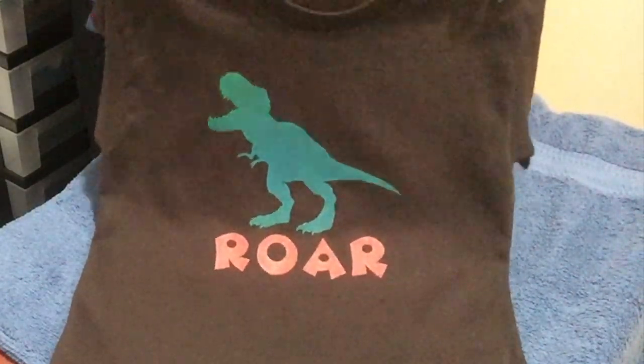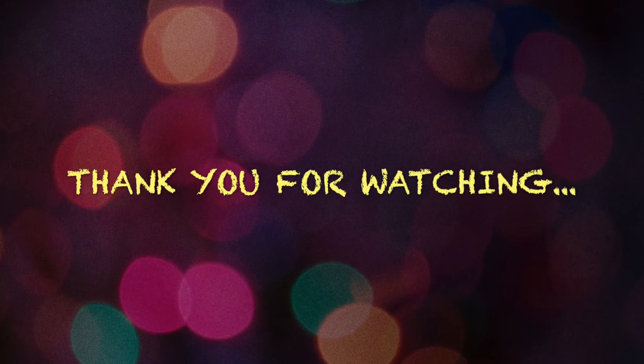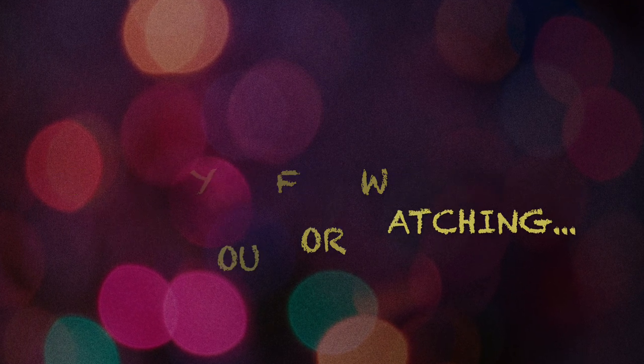And there you go — that is how you use freezer paper to design a shirt! Let me know what you think of this video. If you find it helpful, please give it a big thumbs up or leave me a comment. I would love to hear from you guys. Thank you for watching, and I'll talk to you guys later!